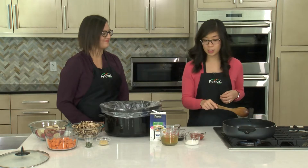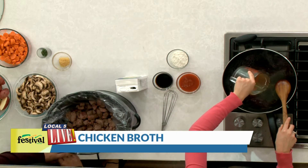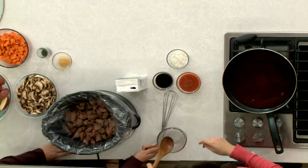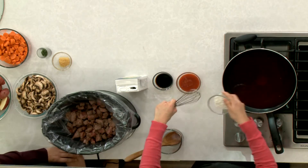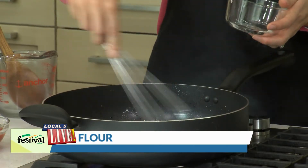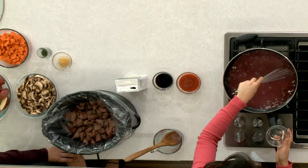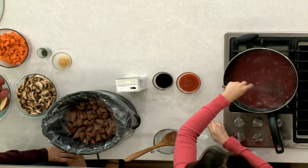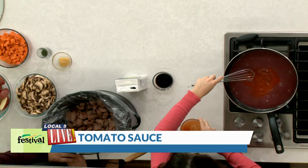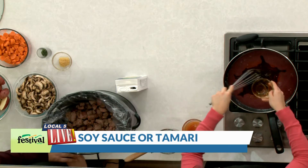The wine is looking nice and reduced, so we're going to go ahead and add in our chicken broth. Then I'm going to put in a little bit of flour and whisk this in. We're using a gluten-free flour today, but you could use a normal all-purpose flour as well if you don't need to eat gluten-free. I'm just whisking this until there are no clumps. Then we'll get the tomato sauce in here, and we have a low-sodium tamari for our gluten-free version, but you could also use just a low-sodium soy sauce.